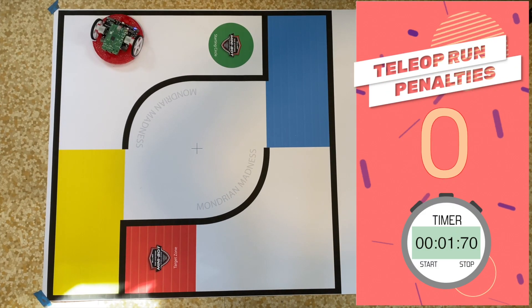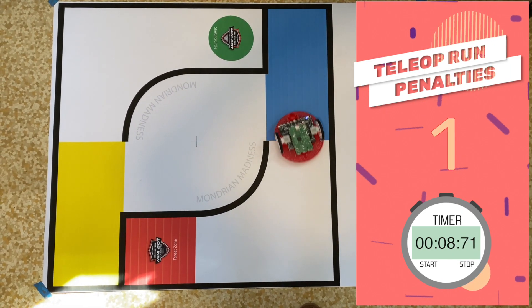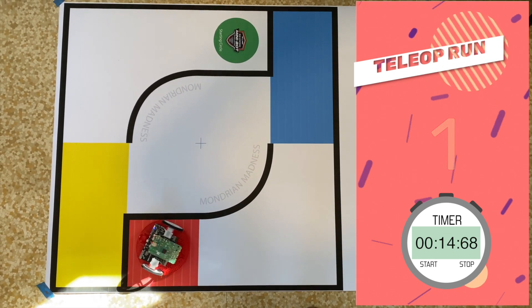And he's off, taking that left-hand turn, heading down to the yellow square. Oh, and he's made a penalty right there as the wheel crossed the line. Taking one more turn, coming into the target zone — remember, you've got to be completely in the target zone to score — and there it is!